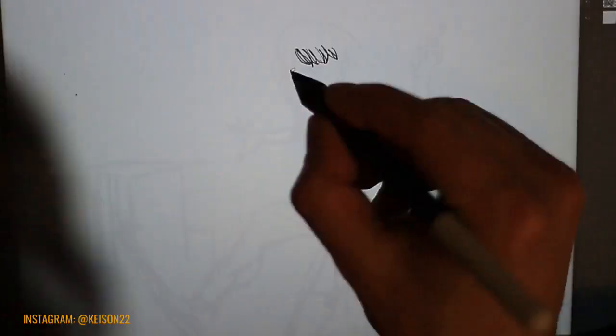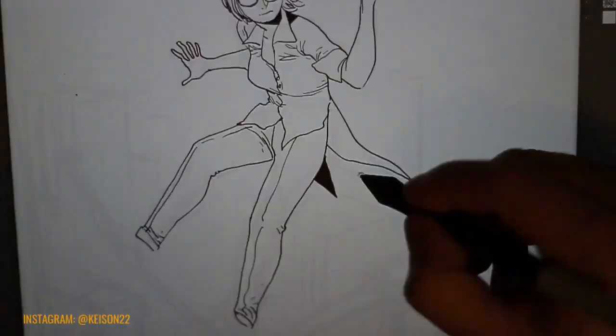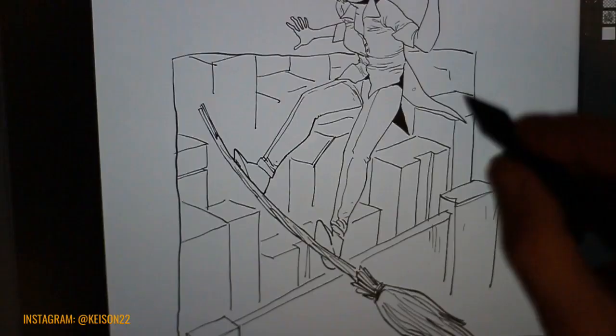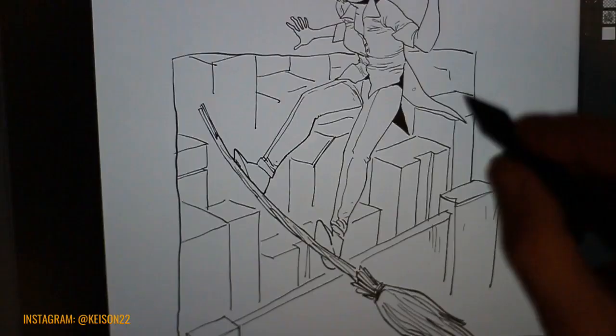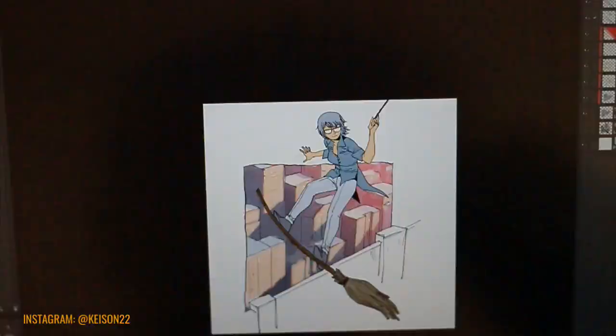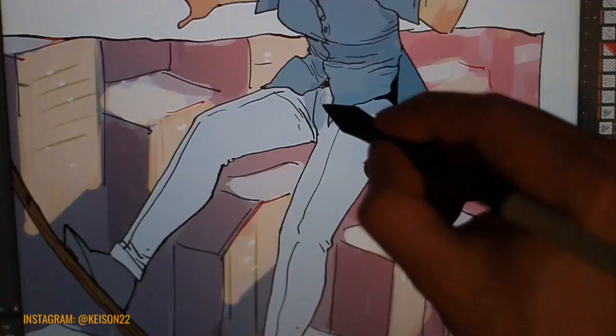Let's start by saying this: if you already own a Wacom Cintiq, this graphic tablet probably won't be for you. This tablet is very good. For the price of 400 euros or dollars, you can have a perfect entry-level device if you want to join the amazing world of digital drawing. This device is for those who want to try digital drawing without spending too much money, while still having a very good quality product.